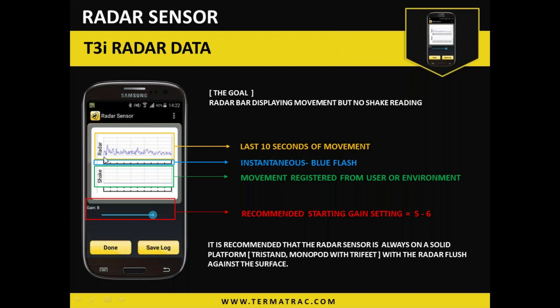Within that section we need to interpret the data to work out exactly what is moving and what is creating that pattern. The shake section is an accelerometer — it detects excess movement of the device itself. If you have any patterns within that shake grid or the bar graph below it, you need to reposition it, hold it a different way, move it to a different area, or use a solid platform. We do not want anything in that area because if we do, we cannot rely on the radar results — it will correspond to that movement.